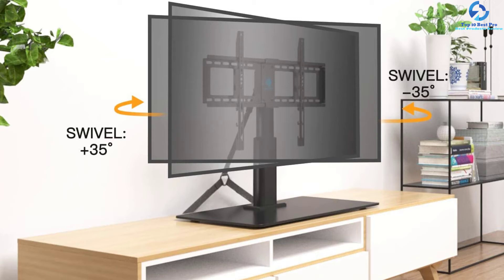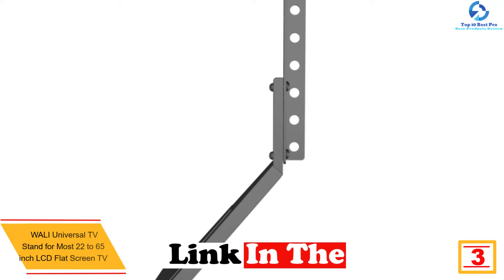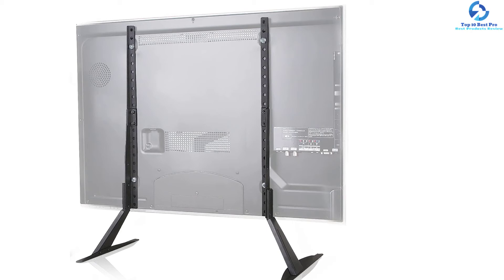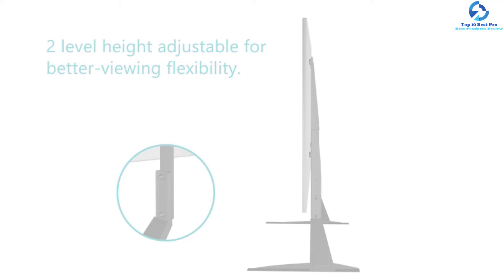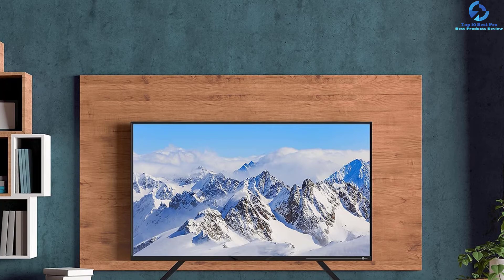At number three we have the Wally universal TV stand for most 22- to 65-inch LCD flat screen TVs. The key specialty is its excellent compatibility — it can hold most 22- to 65-inch televisions and supports up to 110 pounds. It is compatible with VESA from 75×75mm to 800×400mm. The mounting holes can be adjusted to two different height levels for excellent viewing flexibility, and three-millimeter soft pad feet protect the floor from scratching. Installation can be completed within 20 minutes. The package includes the stand, a mounting hardware kit, a user manual, and a 10-year protection warranty.